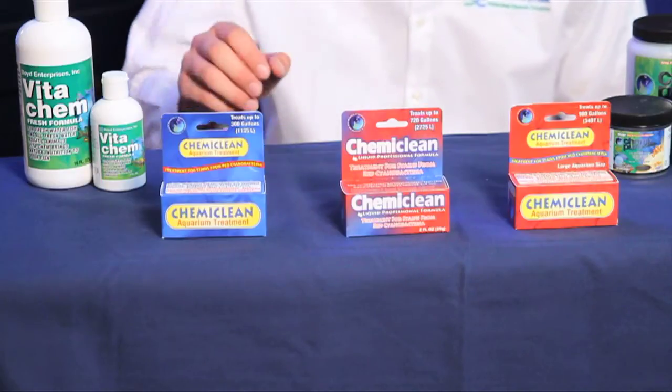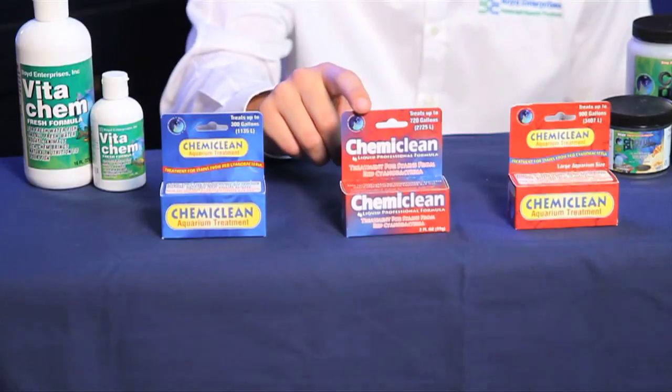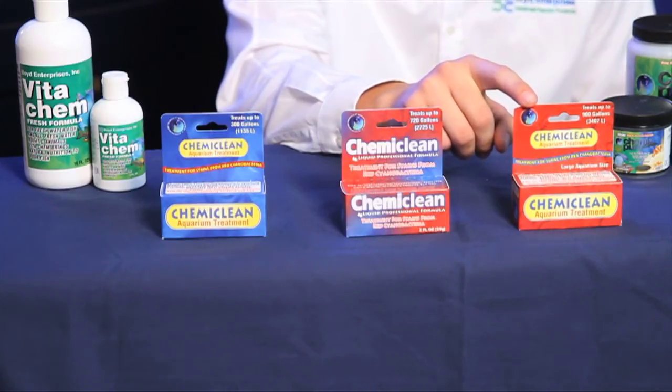Chemiclean comes in three different options. The first will treat 300 gallons and comes in a powdered form. The second will treat 720 gallons and comes in a liquid form. And the final is for treating larger tanks, will treat 900 gallons, and is also in powdered form.